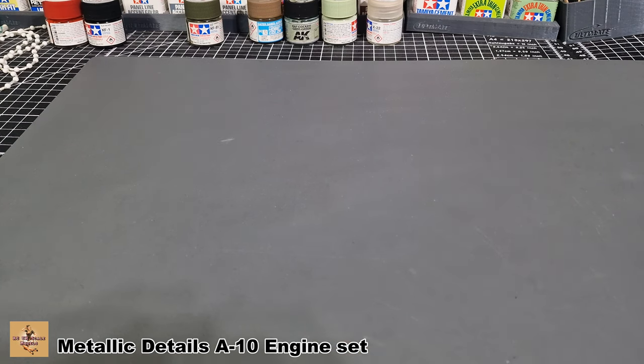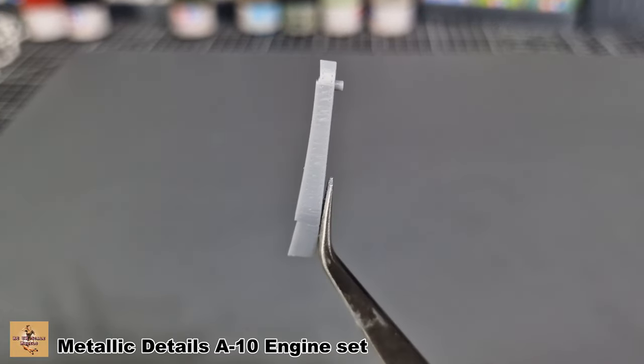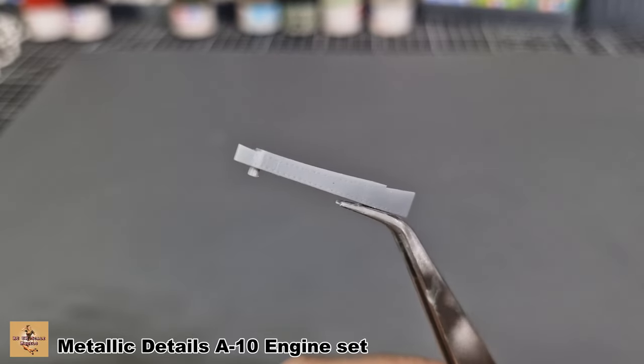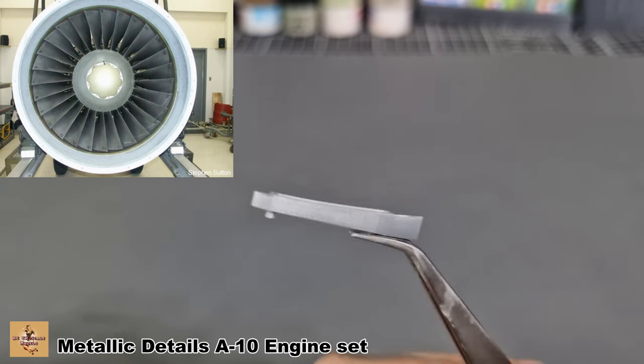Next in this bag are the hanging brackets. There's nothing fancy about these, but they will certainly do the job. They have rivet detail on them as well. There are two of those.